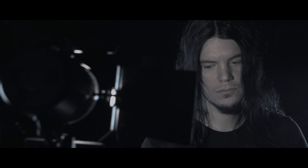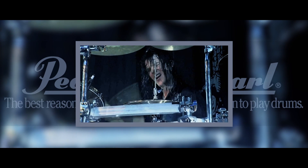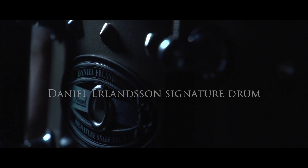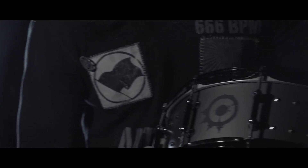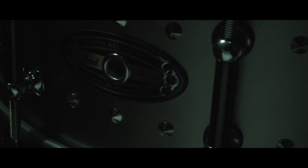Hi, I'm Daniel from Arch Enemy. I was looking for a snare drum with a great dynamic range — from really sensitive to extremely powerful. The sandblasted stainless steel shell delivers that sound.